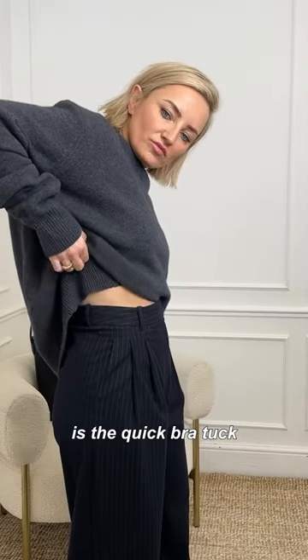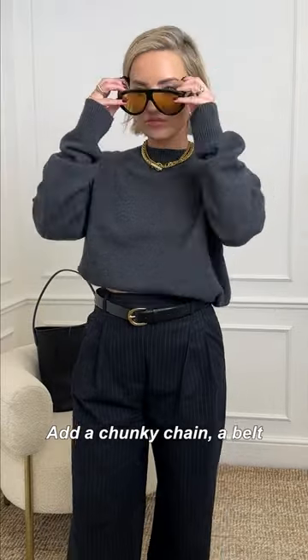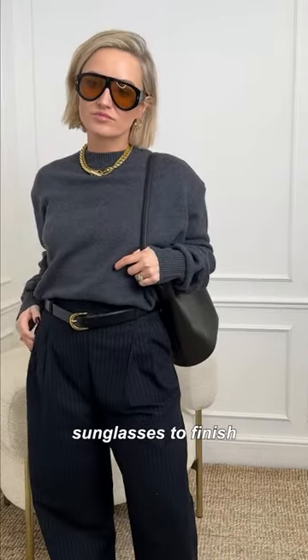Next hack is the quick bra tuck. Tuck the hem into your bra front and back for a neat crop knit. Add a chunky chain, a belt, and some statement sunglasses to finish.